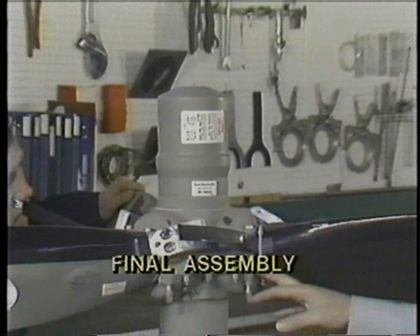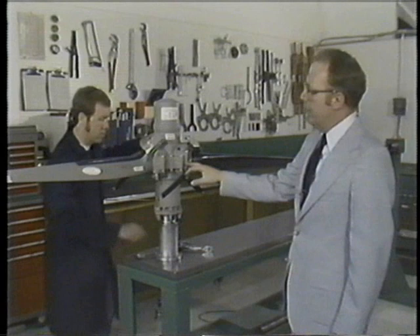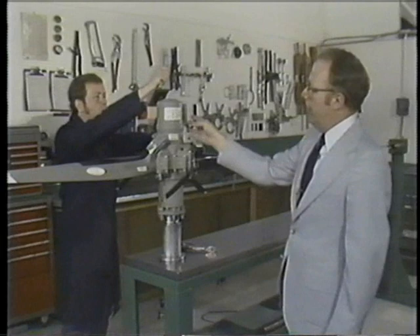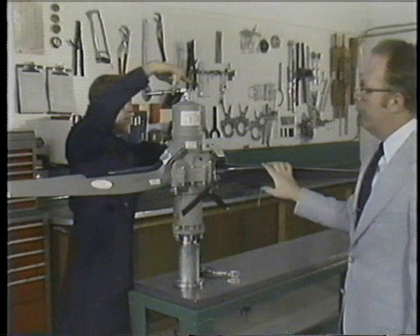This propeller has just about completed its full final assembly. We're taking the blades from the feathered position into low pitch. The lubrication of the prop has been completed. All torques have been applied to the various bolts. We'll now set the low pitch stop, charge the cylinder with air, and once the cylinder has been charged with air, the propeller is ready to move on to the balance area for the final step of propeller assembly.